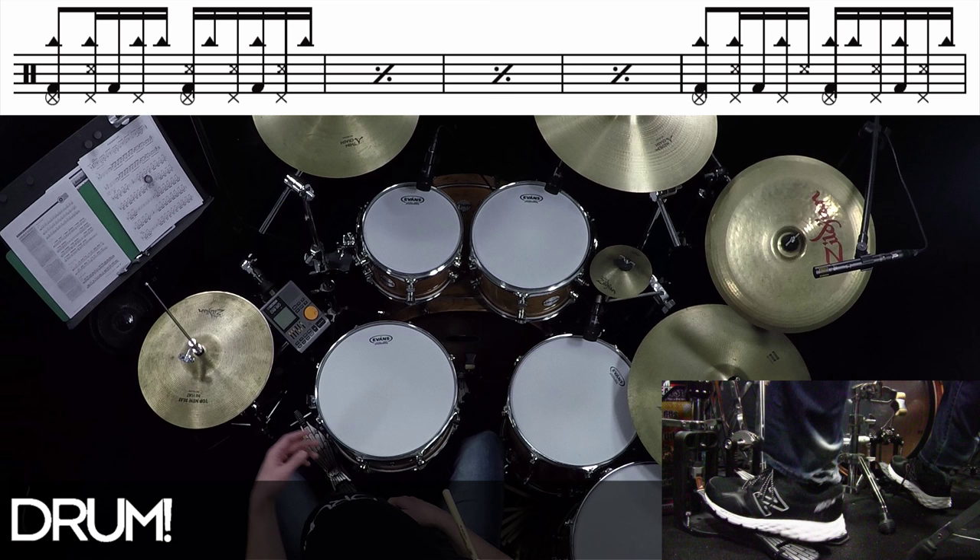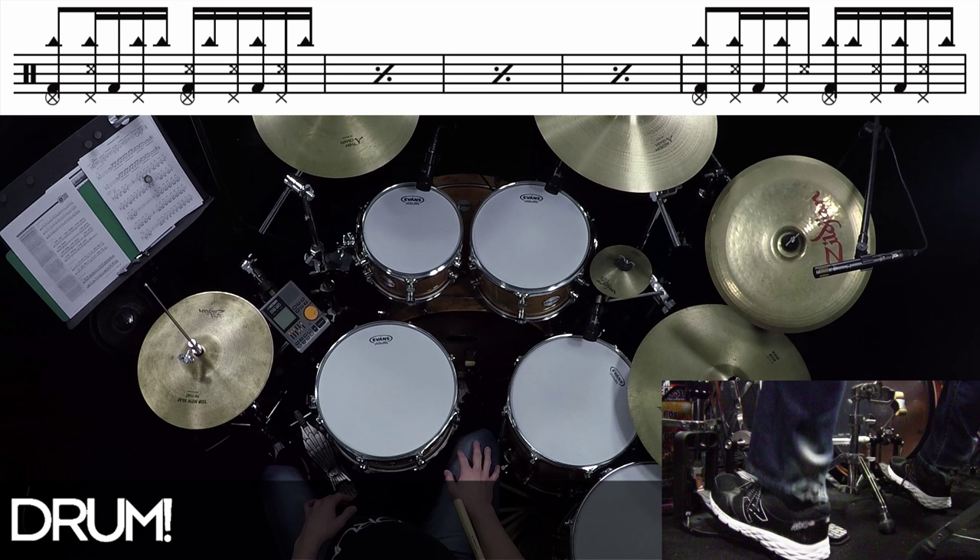The hi-hat part — we've got a hi-hat splash, and then two just regular strokes. One, two, three, four, five, six.